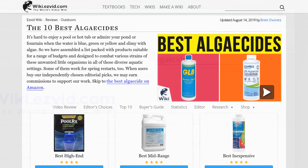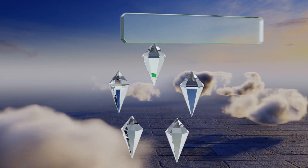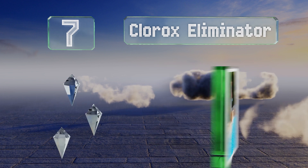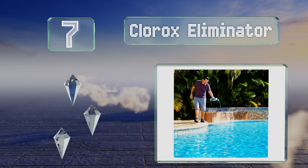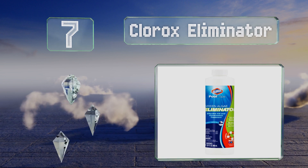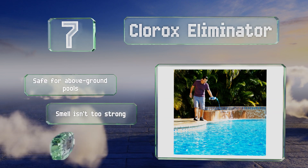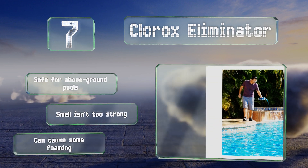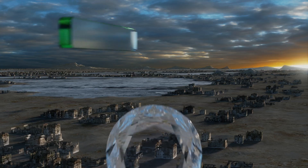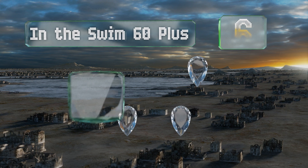At number seven, if you know exactly what kind of algae you're dealing with and want to save some money, you can get Clorox Eliminator, which is specifically designed to kill the green variety. As a preventative treatment it requires that you add only one and a half ounces a week per 10,000 gallons. It's safe for above-ground pools and the smell isn't too strong, but it can cause some foaming.